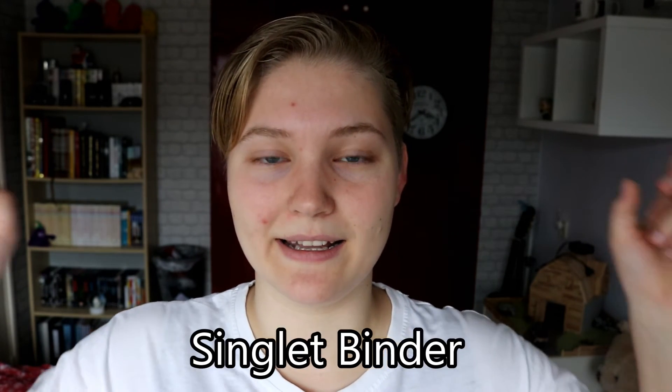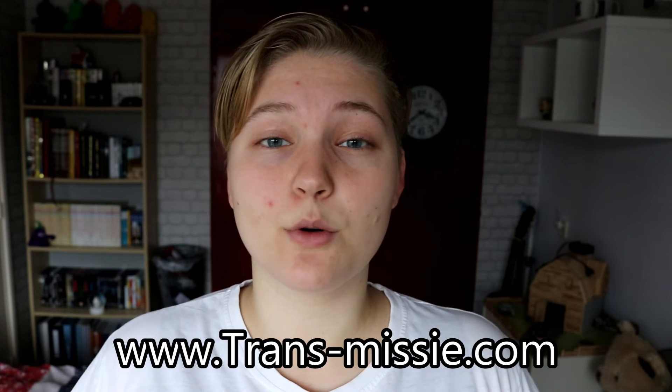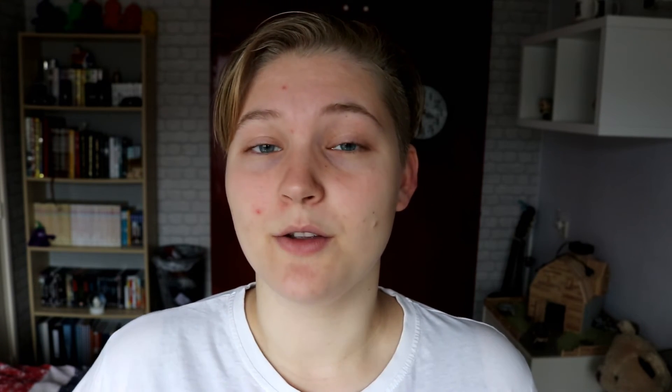If you're interested in trying out one of these binders, the name is SingletBinder and the link will be down in the description below. If you order it at transmissi.com, you will get 10% off if you use the discount code DEVIN. I'll give you all the explanation and all the links there. For now, I want to thank you guys for watching and I'll see you guys again next week. Later, bye!